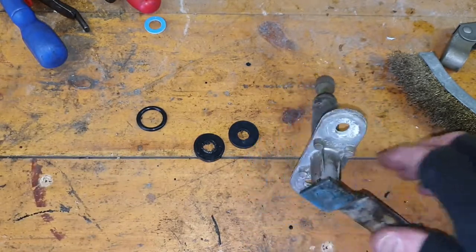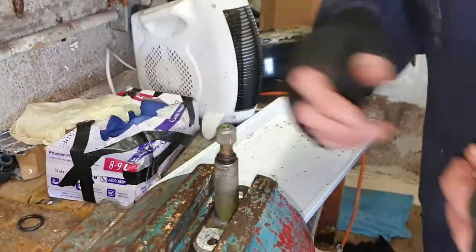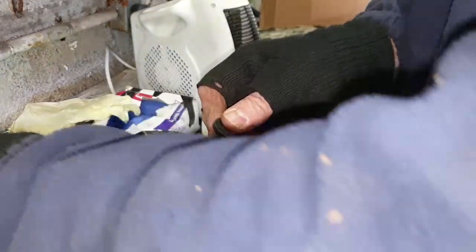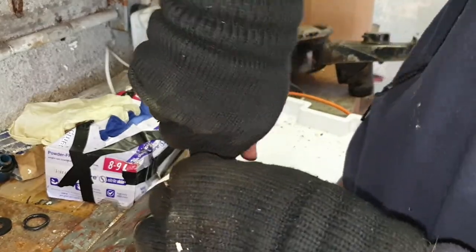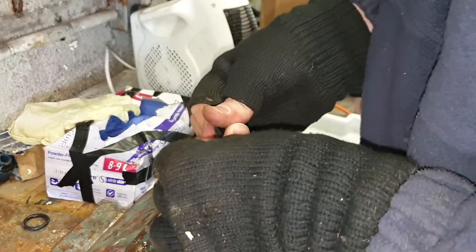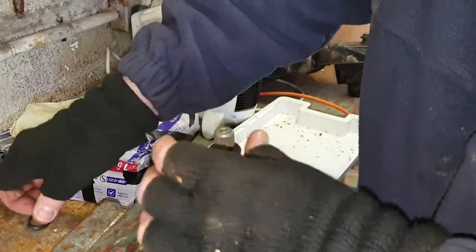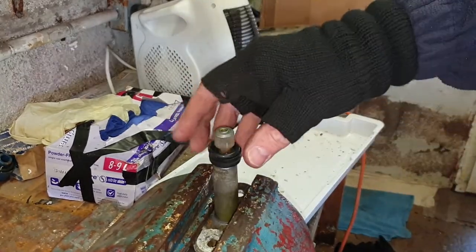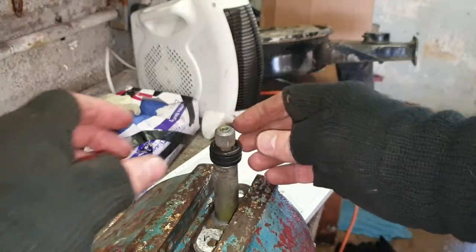Okay, job done. Got a couple of washers bored out - that's good. Put that one on first - that's one. Second one on. Here we go, and the O-ring. I don't know - can't remember - let me go and double check. No, that's fine, that is the right one - that's good. Right, let's go and put them back up inside.